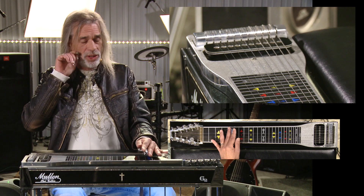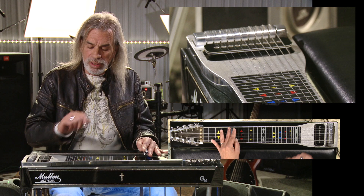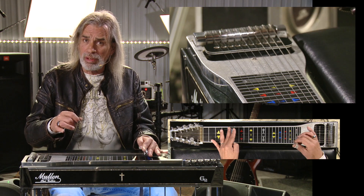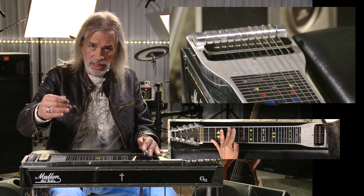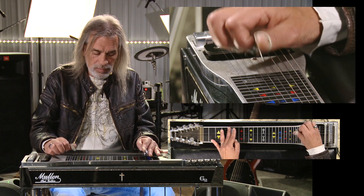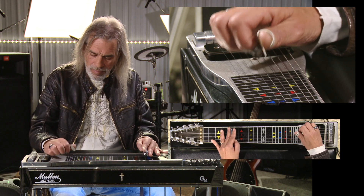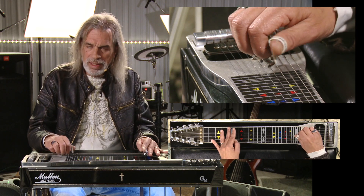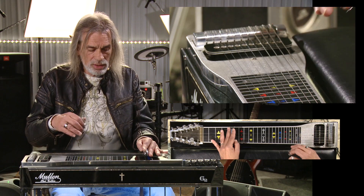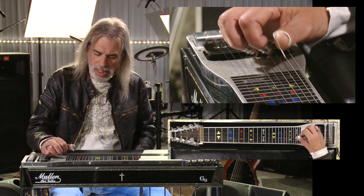Now staying in the same position, we're going to use the same strings up and back just like that, but instead of starting on the eighth string we're going to start on the sixth. It'll be a backward roll with the same idea — climbing one string at a time at the top and coming back. It just develops coordination — you have your front roll and your back roll. You don't have to use the bar or pedals; it's just a finger exercise.